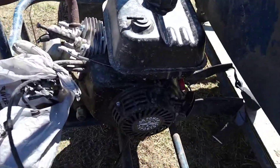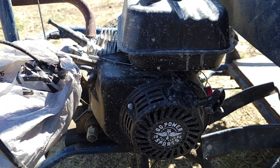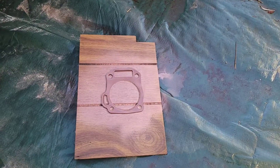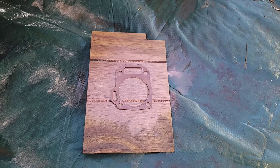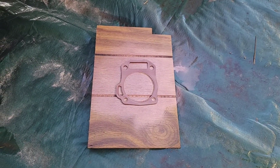Alright, do you guys have a Predator 212 that you want to increase the compression on? Well today I'm working on my 12 horsepower Predator engine and I will be installing this ten thousandths of an inch head gasket.